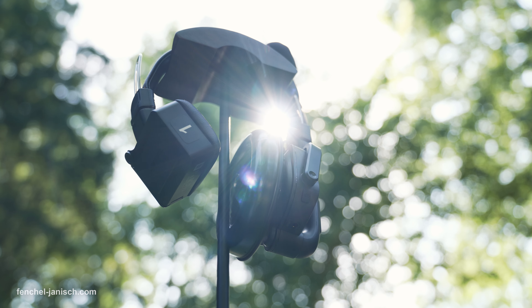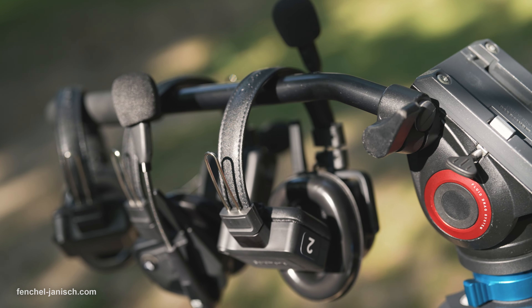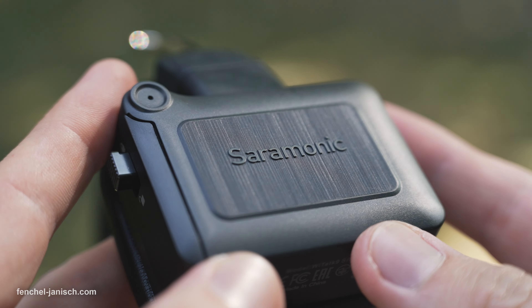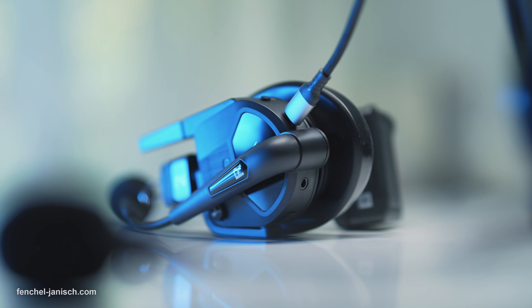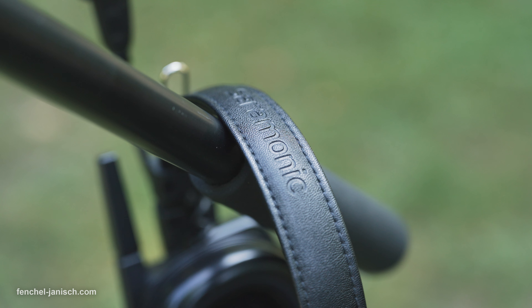The Saramonic WeTalk 9 is an ambitious piece of technology with substantial sound quality, ENC and stable signal, but also advanced build quality and comfort without being too heavy. You can learn more about this full duplex intercom system and the WeTalk 9 SE version through the link in the description below.